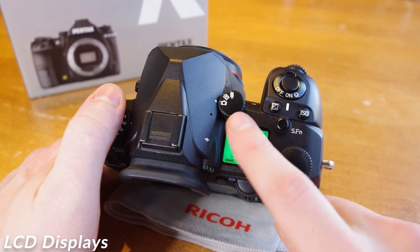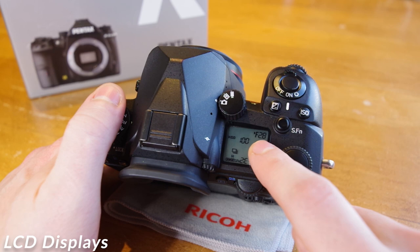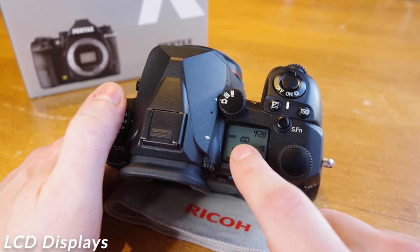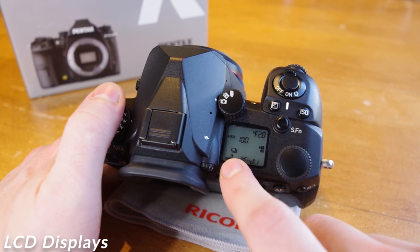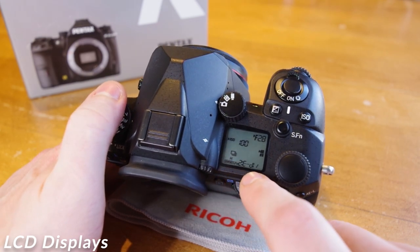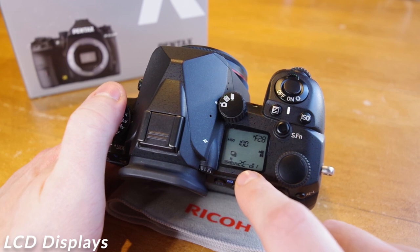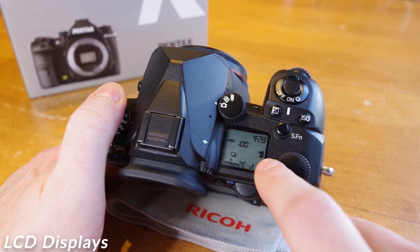To cover the top LCD display: along the top we have our shutter speed on the left and aperture on the right. Directly below that shows our ISO. Near the bottom left shows our drive mode — whether we are in single or continuous shots — and the classic battery life indicator. Next over is our smart function we currently have set. Last, we have our SD card icon displaying what cards are available and which ones are being saved to.